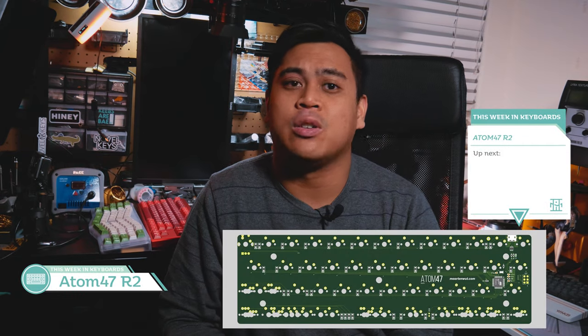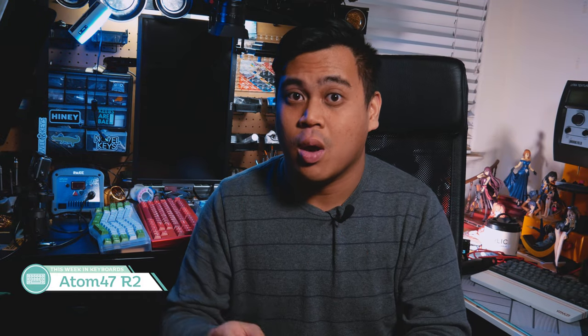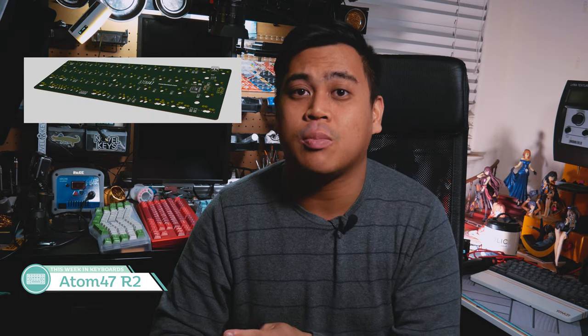Last of the news is a quick topic — it's as quick as it is small. It's the Atom 47 Round 2 Revision 4 by Martin Watt. If you have a Vortex Core and you want a QMK replacement PCB, this is where you go. All south-facing switches, QMK, ESC protection, rotary encoder support — it's the way to pimp out a Vortex Core or use for your own small 40% keyboard. Check it out.